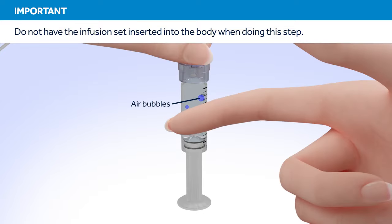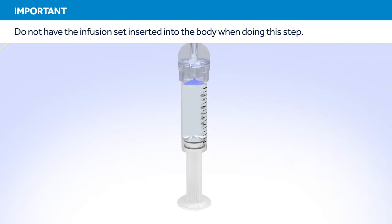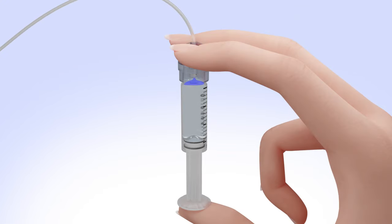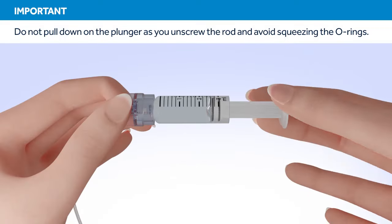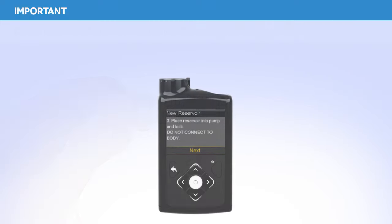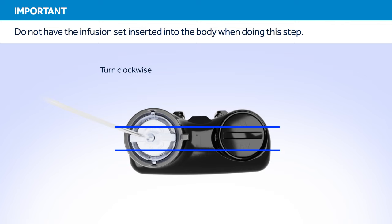Tap the reservoir to make any air bubbles rise to the top of the reservoir. Purge the air bubbles that have risen to the top by slowly pushing up on the plunger until all of the air bubbles have been pushed out of the reservoir and you see a small amount of insulin in the tubing. If you're not able to push insulin into the tubing, disconnect the tubing connector and then reconnect it. Unscrew the plunger rod counterclockwise until it completely separates from the reservoir. Put the reservoir in the pump and turn the tubing connector clockwise until you feel the reservoir lock into place.